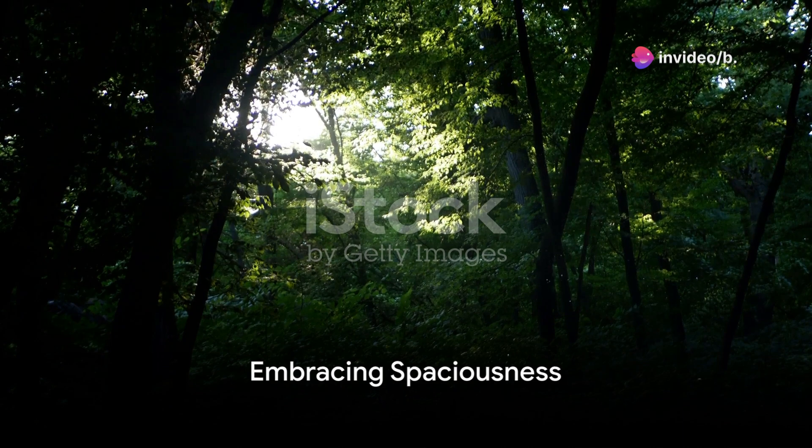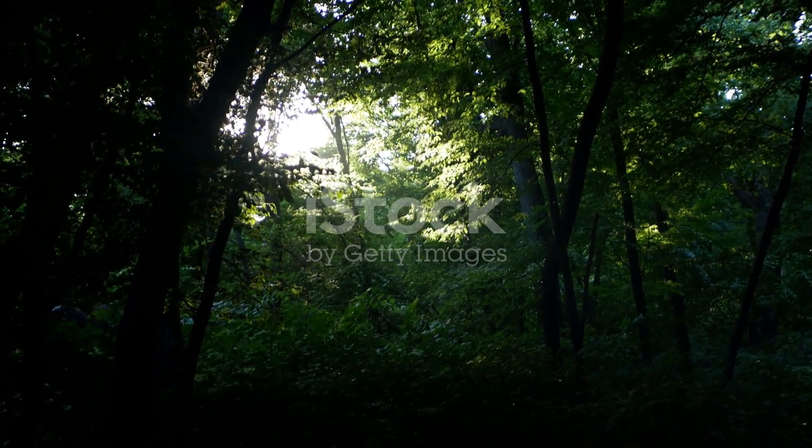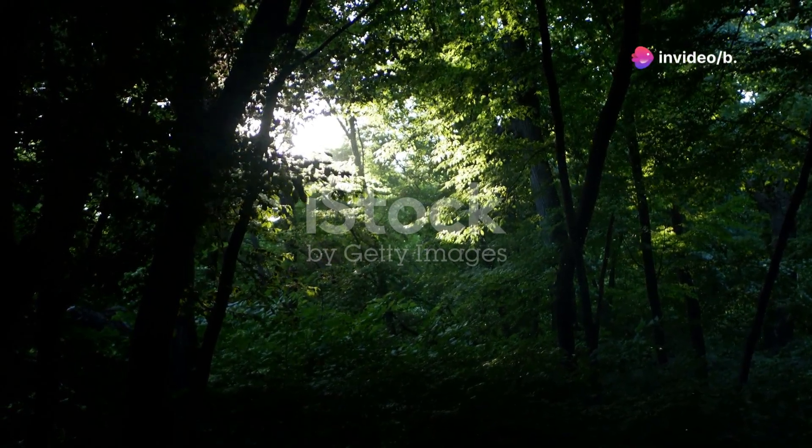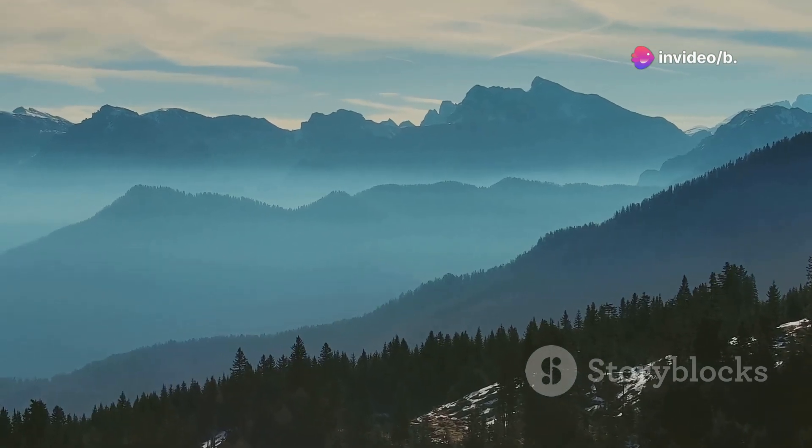Now, let's explore the sensation of spaciousness. Imagine a vast, open sky above you, infinite and serene. With each breath, feel yourself expanding into this space, free and limitless. Breathe in the spaciousness and breathe out any tightness or boundaries you may feel.